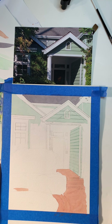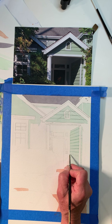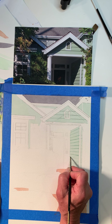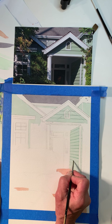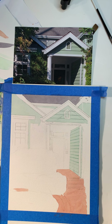It's always better to really be conservative when you're putting in your darks because you can always go darker. But unfortunately, with watercolor, you can't go lighter. Oh, I messed up that one — that's okay.